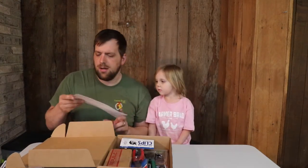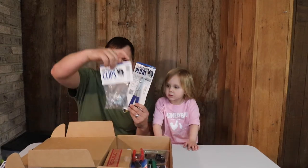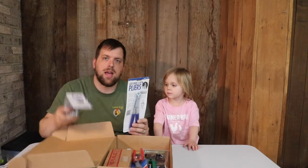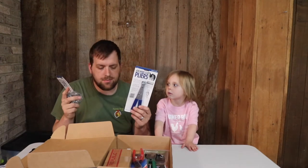Here are some wire pliers for making rabbit cages, and here are the wire clips. I don't currently have rabbits but this may come in handy for making crates and stuff for chickens.